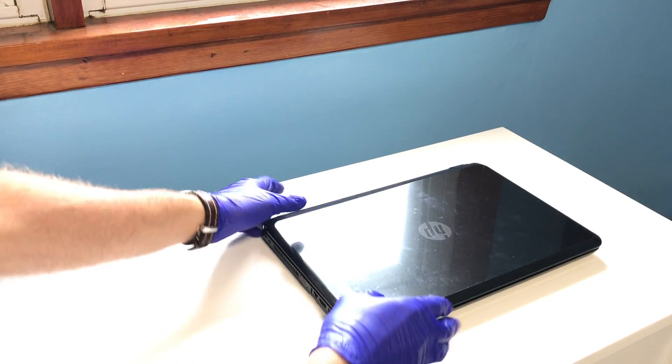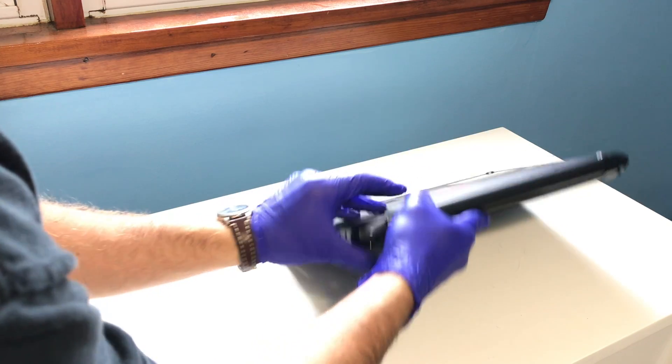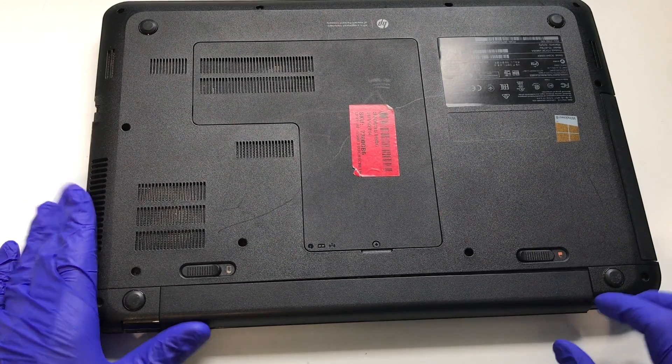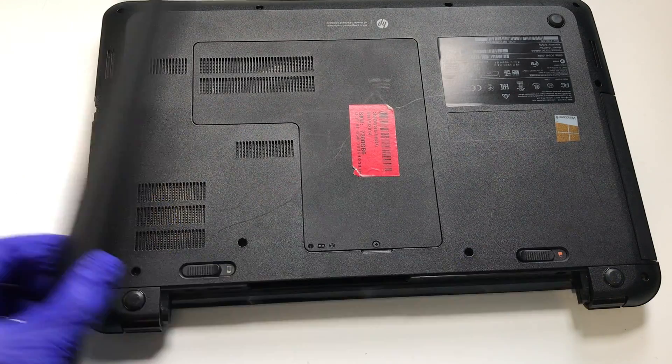With the notebook turned off, start the repair by turning the notebook over and remove the battery by sliding the locks to the off position and pulling the battery out.